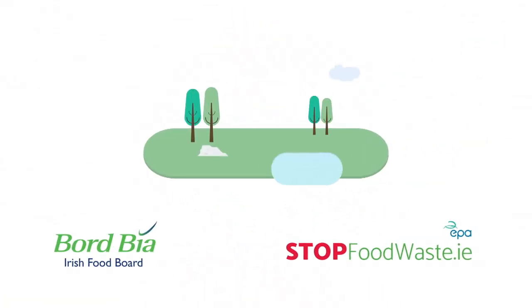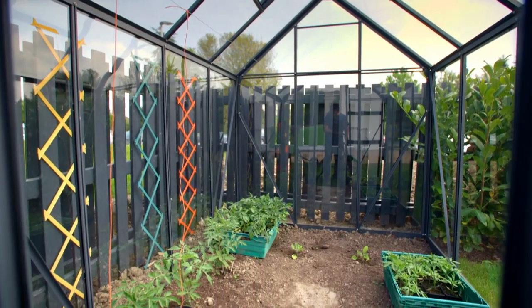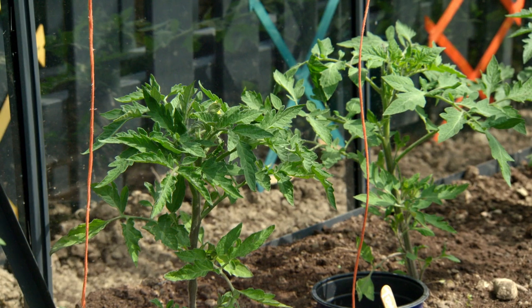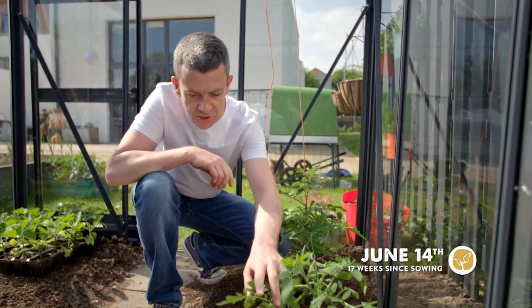GrowCookEat is proudly sponsored by Bord Bia and StopFoodWaste.ie. It's the start of summer and it's time to check back in with our tomatoes. Our two tomato plants are doing absolutely fantastically well and there's a little thing that we need to get stuck into now which is called side shooting.